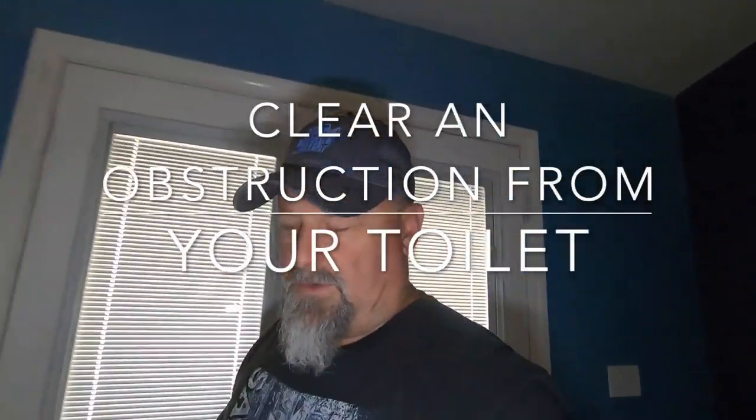Greetings and salutations. Today's video I'm going to do a little bit of home repair. First let me give you a little backstory.